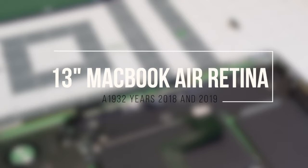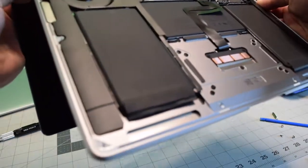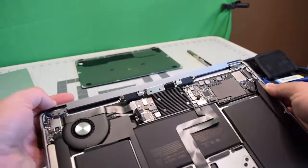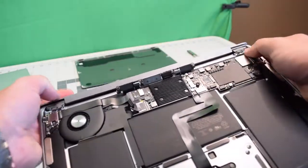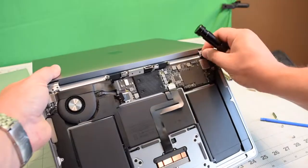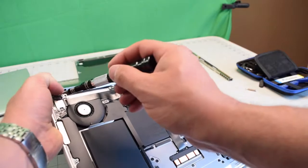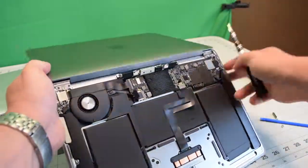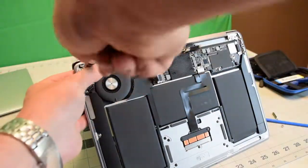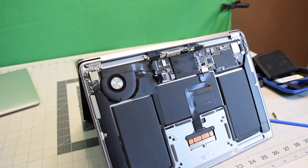Reassembly. Align the screen assembly with the MacBook body. Make sure that the hinges are in the correct position, and you can adjust them and press them down. Put in one screw on each side so that you can begin to work on it without having to hold it. Stand it back up as a teepee and put back the remaining six screws.